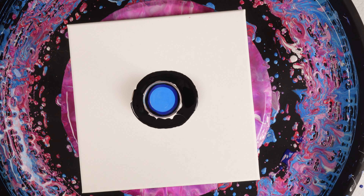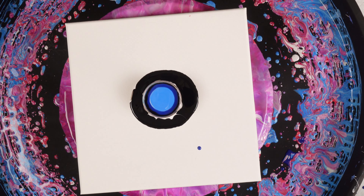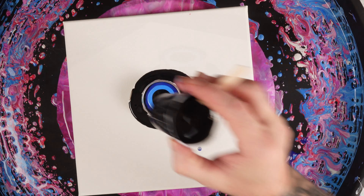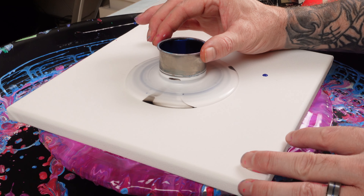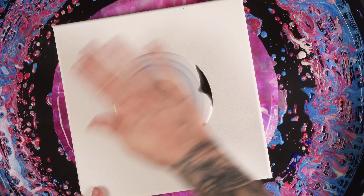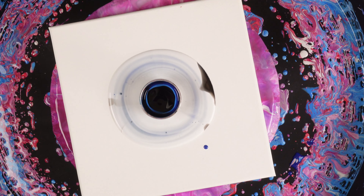Those colors do mix fine together, there's nothing wrong with them. Now we'll just top it off with a tiny bit of black and release the paint. That's crazy how much white is covering that surface, but hopefully that'll give us some really interesting cell effects.